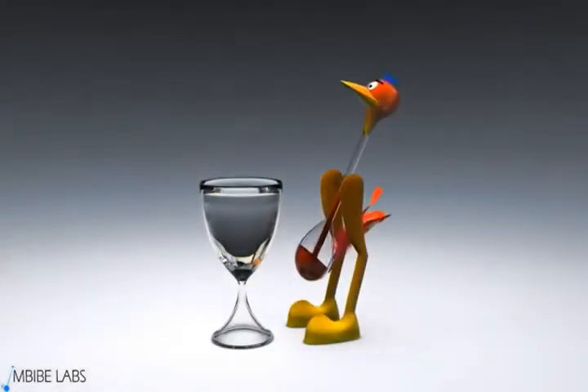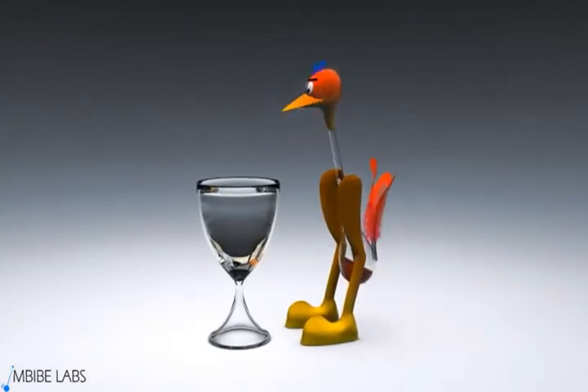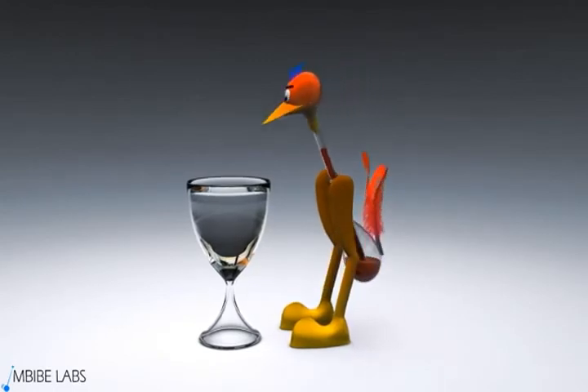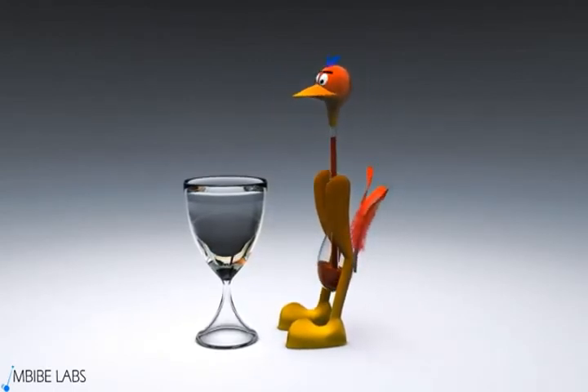As you saw, the Dippy Bird is a good toy for learning science, but it teaches us something beyond science as well. It is an excellent example of how keeping a cool head can keep us happily engaged in our work.